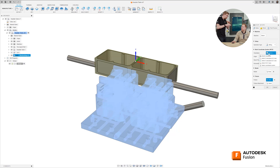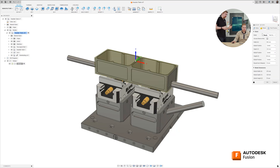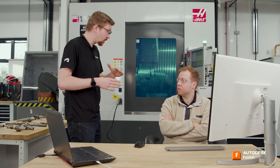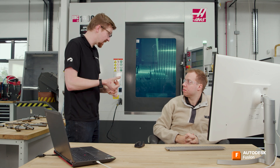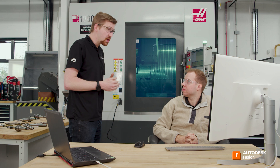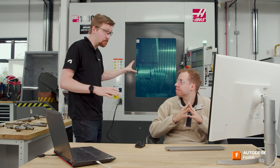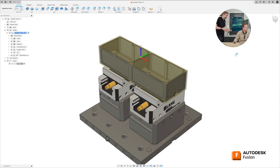The milling setup orientation is correct — pointing in the right direction, positioned at the top center of the block, which is our datum. For stock, we define a fixed-size block: 380 by 122 by 82 mm. In the post processor tab, set the datum offset number. On our machine, G54 is offset 1, G55 is offset 2, and so on. We're using G54, so offset 1 is set here. Getting this number right is critical — a mismatch means machining in the wrong place.